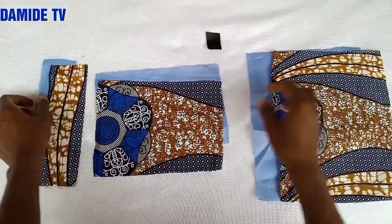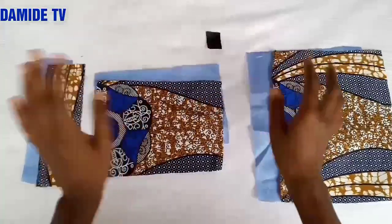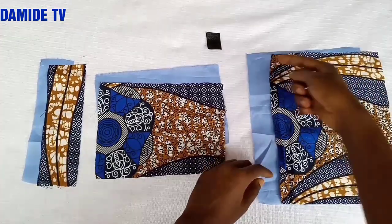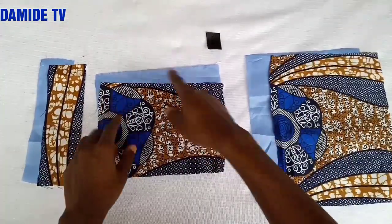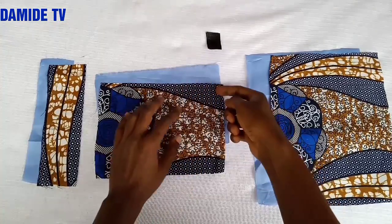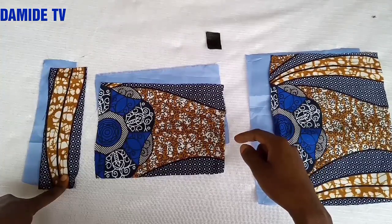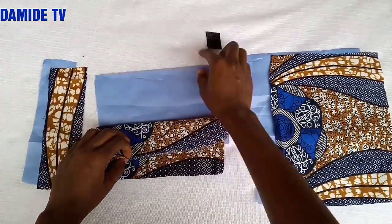Hi guys, welcome back to another video. Today I'm going to show you how to make a cutlery holder — it's so simple and easy to make. I have just three measurements: the first is 8.5 inches by 10.5 inches, the second is 8.5 inches by 6 inches, and the third measurement is 2 inches by 8.5 inches. I've cut out the main fabric and also the lining.